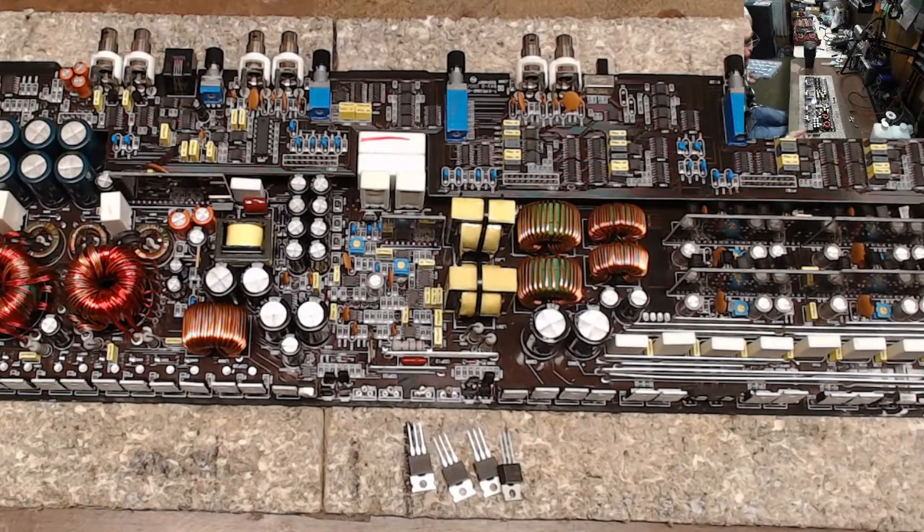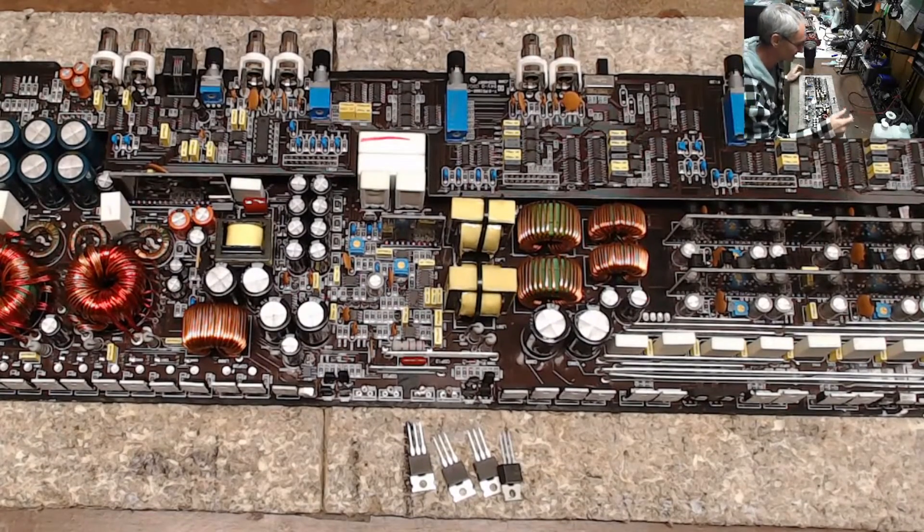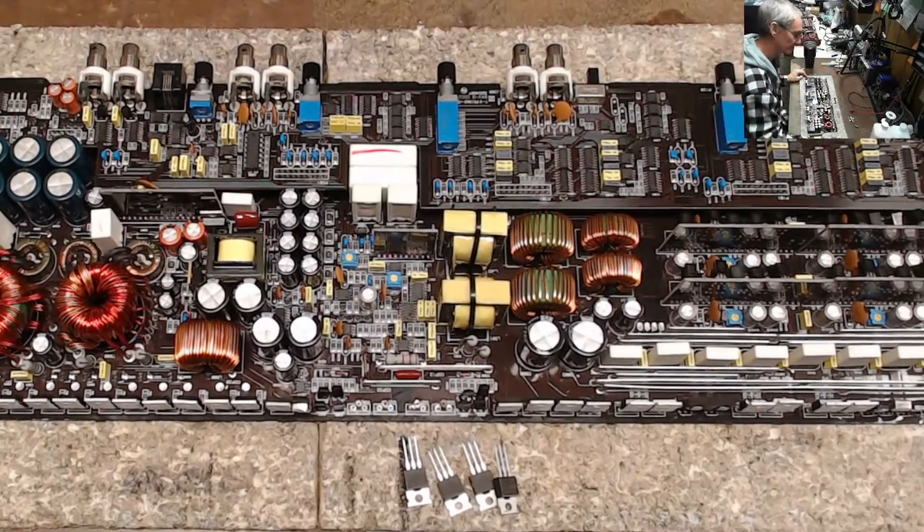P-channel and N-channel — just like your NPNs and PNP bipolars, you've just got to watch what you're doing. I do thank you guys for watching.